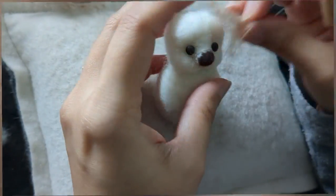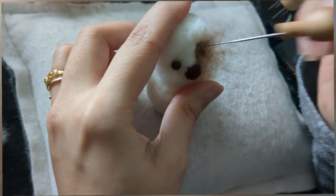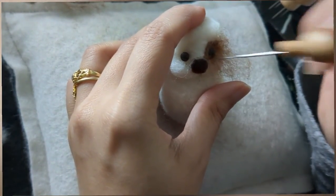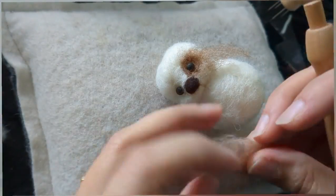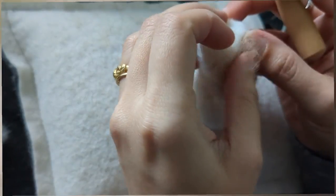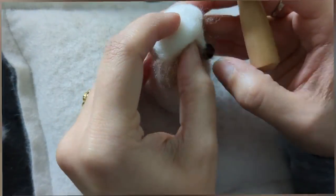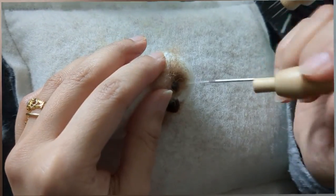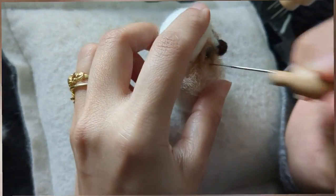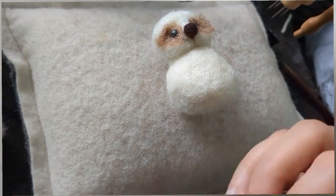Once I'm happy with the nose, I'm going to add some color around the eyes. Next to the glass eyes I'm just tapping it down so it goes right around the eyes. I'm using carded wool in a light brown color. I'm cutting off the extra bits of wool. Now I'm going to use an even lighter color for the nose and the rest of the face.